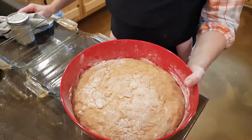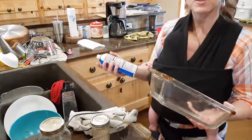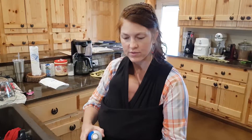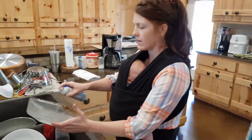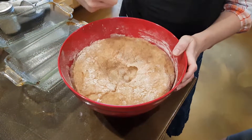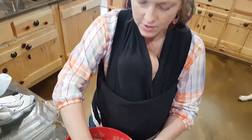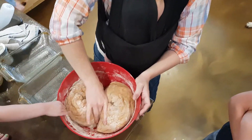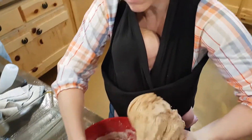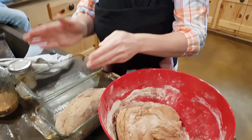It's been about an hour, and it rose and now it's kind of falling back down. Get some non-stick spray and spray your loaf pans — this makes two loaves. Now I'm just going to punch it down. It all falls. Then divide it right in half. Bread has to rise two times, so I'm going to fold it under and make a little loaf.